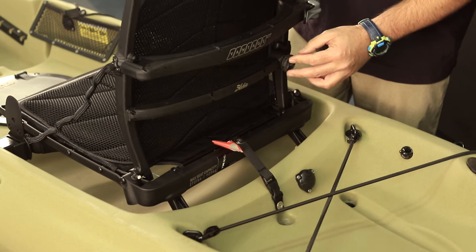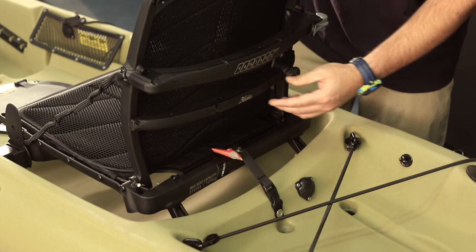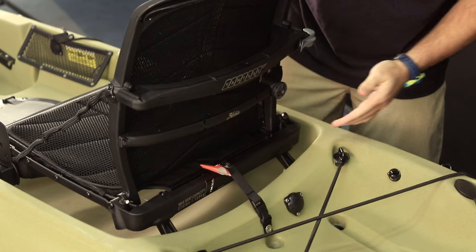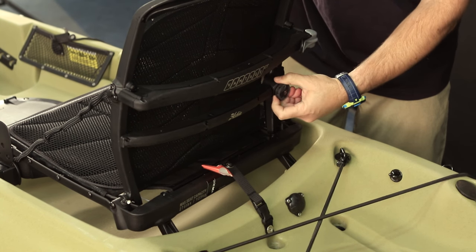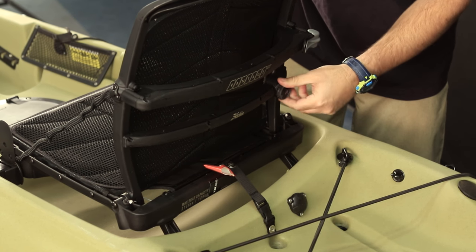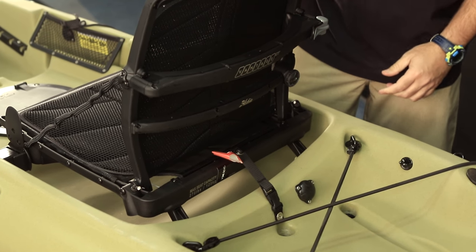Next is the lumbar support. Depending on the individual user, you can have it be a little more dished for less lumbar, or you can tighten it up. You loosen it by popping that out, and you tighten it by pushing it back in after it clicks, then turning that dial to get it a little bit tighter.